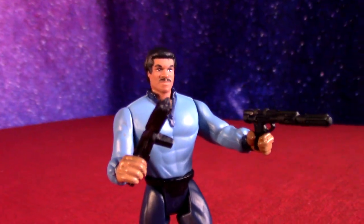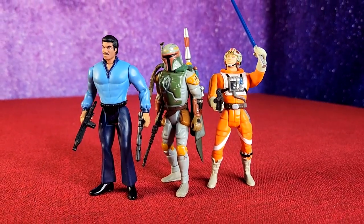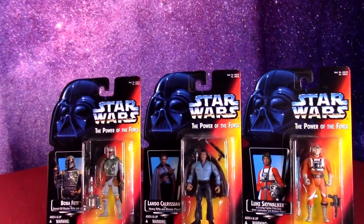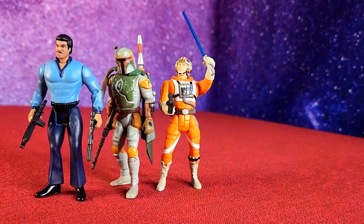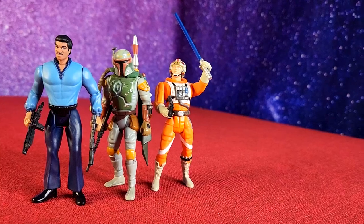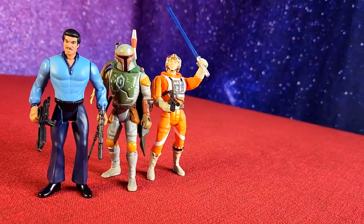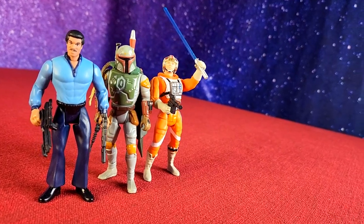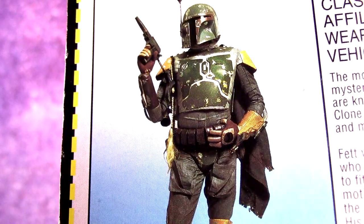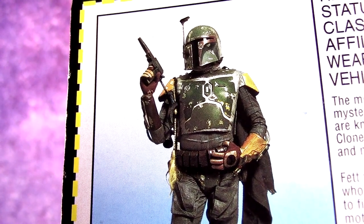Kind of always skipped this one because there were just later Lando figures like the General Lando from Return of the Jedi that I was able to get in newer lines. But kind of cool to add this one, just because it's the one of my childhood and time period in the 90s, when I was discovering Star Wars on VHS tape for the first time before Episode 1 came along. I love showing off these 90s figures. I did Wave 1 which you can check out, and I showcase a lot of these when they have something interesting about them. So if that sounds cool I'll probably see you in the next video.